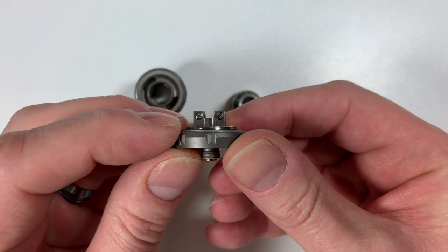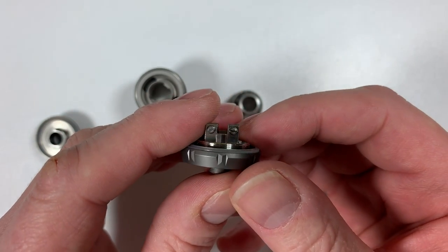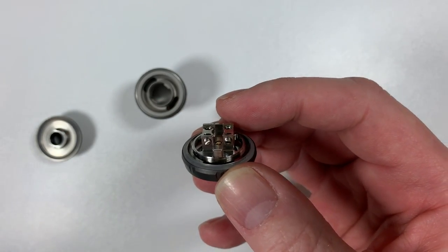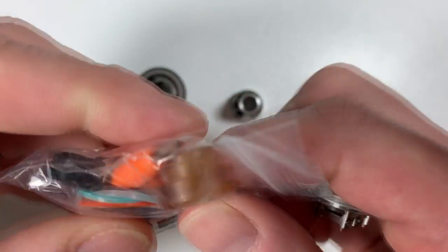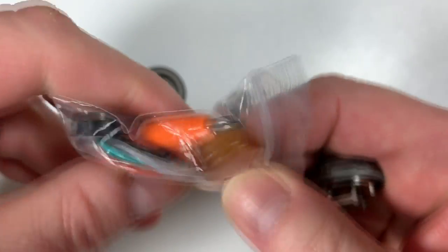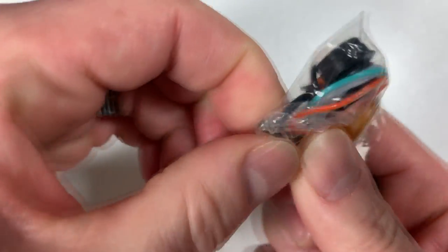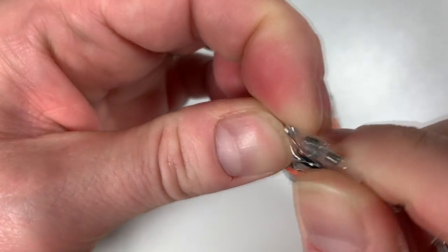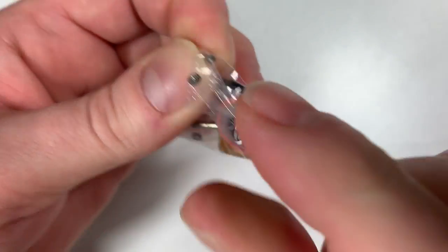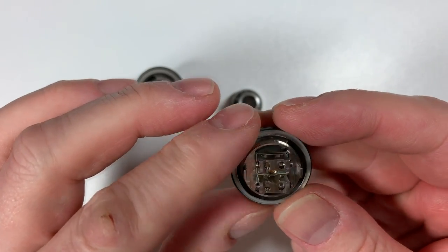It has flat-head screws — I don't particularly like them but they do a job. In fact, the spare screws included are Allen-key screws, so if you wished you could take the flat-heads out and replace them with the Allen-key ones. No biggie at all.